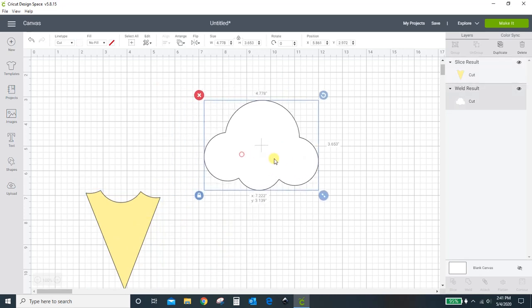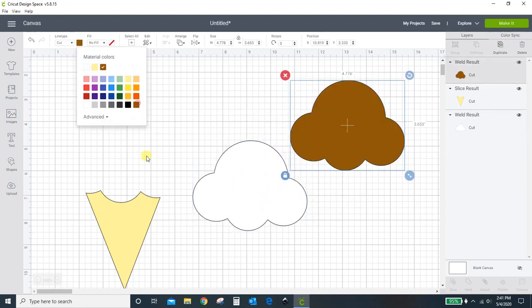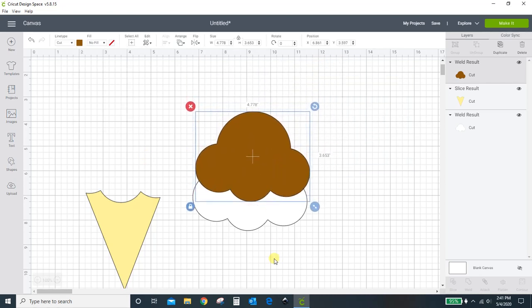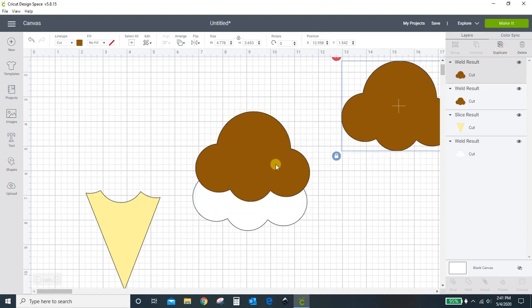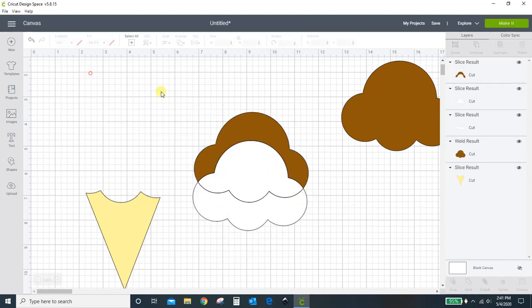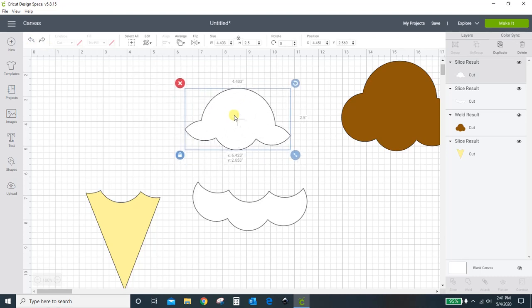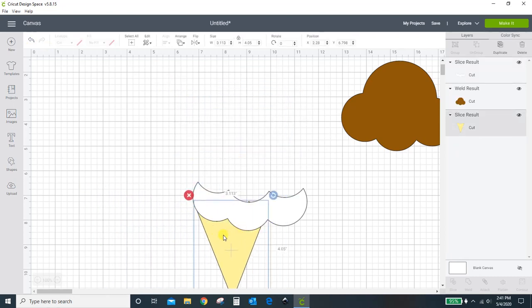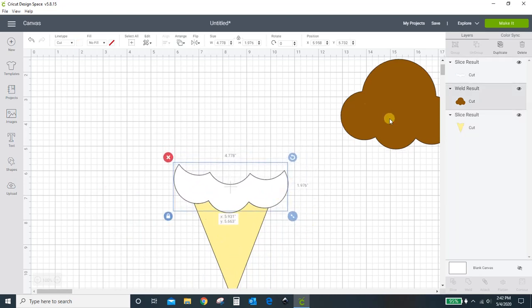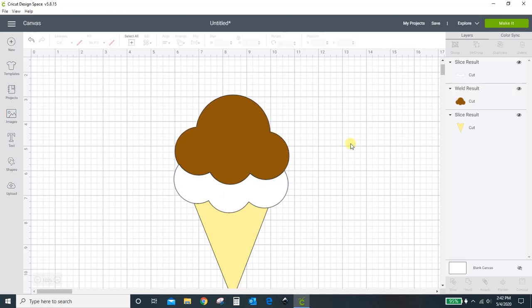And the same thing if I wanted to make extra scoops — if I want this to be a double layer, I'm going to duplicate this. Say I want this to be a chocolate layer — you can make that a chocolate layer. So this would go on top here and I would slice, but first I need to duplicate, because when I slice I'm going to lose parts of this that I don't want to lose. So slice. Get rid of everything I don't need. See how much of this I got rid of that would have been wasted vinyl? So now I've got my cone, my vanilla scoop, and my chocolate scoop. There I don't have as much wasted vinyl.